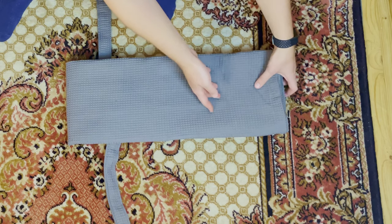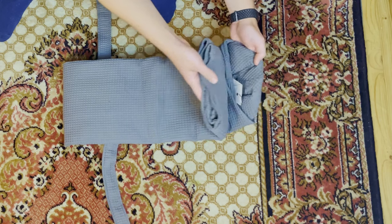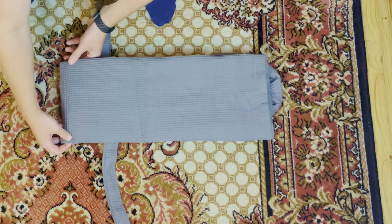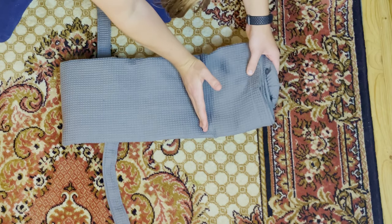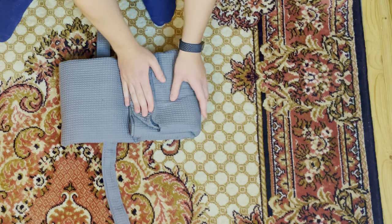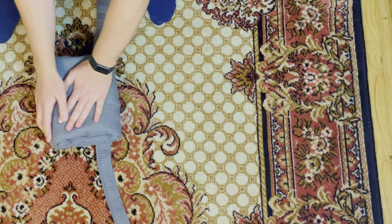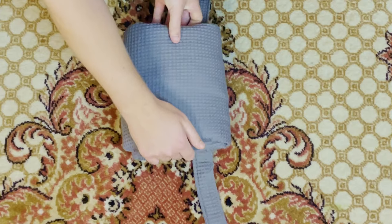For this fold, we are going to start with the part with your collar and bottom, and we are going to fold it down slightly less than one third of the way — like this. Once you've made it to this point, fold it over one more time like so, and even it out. This is a thick fold.